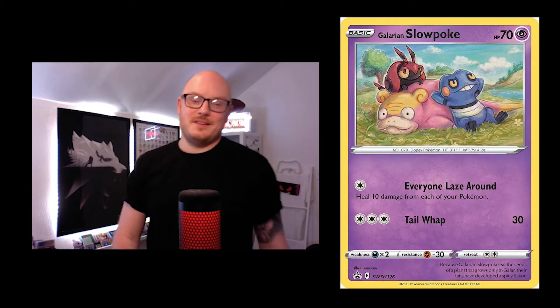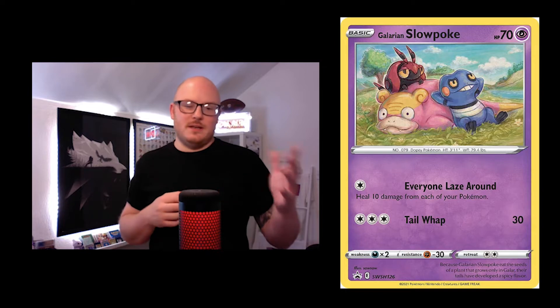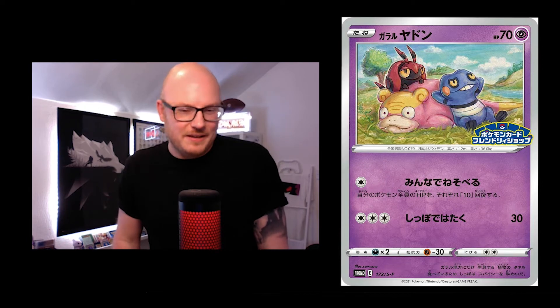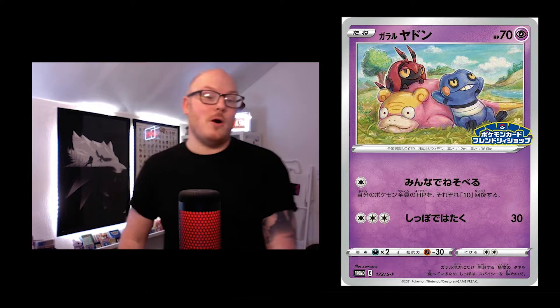Now we've got the Galarian Slowpoke. Some of Soso's cards have Pokémon in the background — this one has three of them absolutely loving life. It's a really cool card. You've got the gym promo stamp on the right-hand side of the Japanese version as well, so it's nice to see it turn out as a Japanese promo.